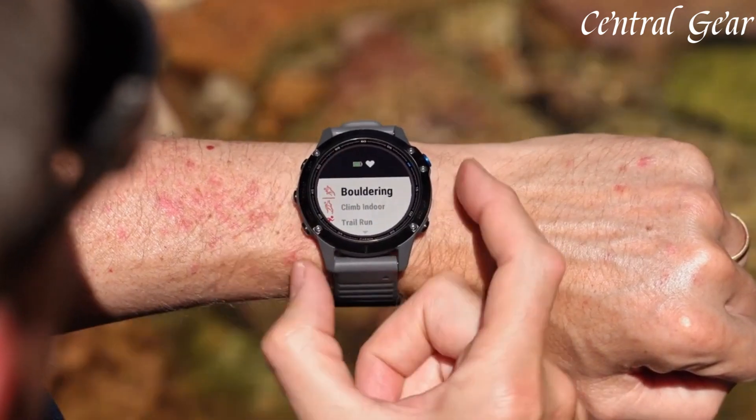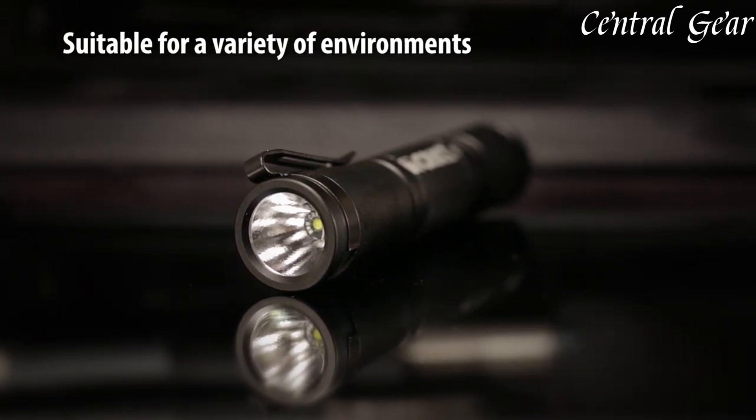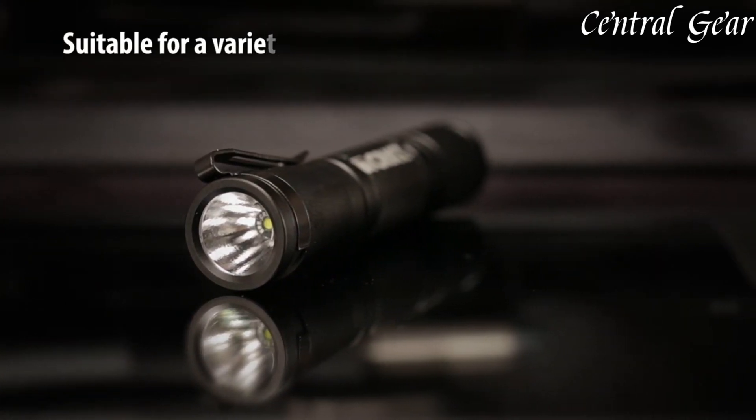Perfect for those who value preparedness and prefer a sleek, low-profile look, Blackout EDC gear ensures you're equipped for any situation. Links to all the products mentioned in this video can be found in the description below. Now let's get started.